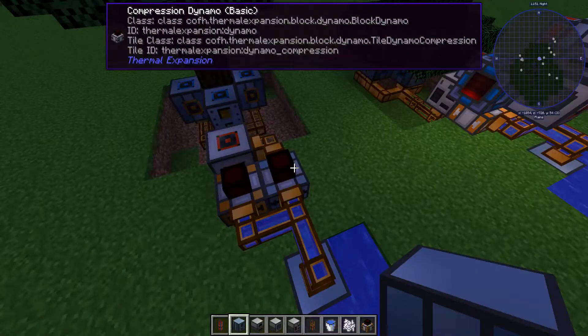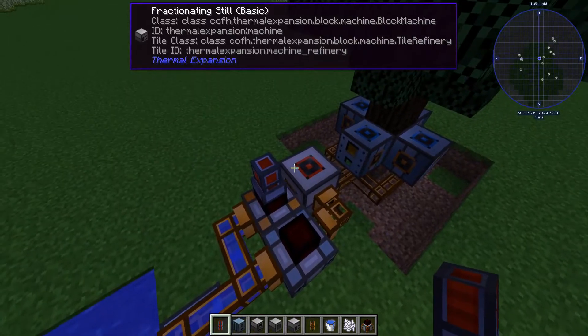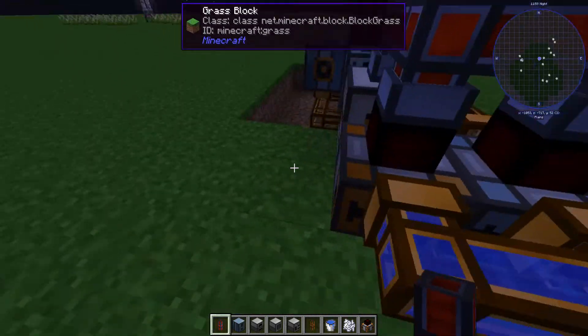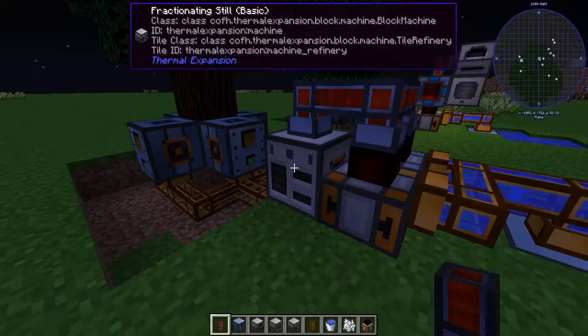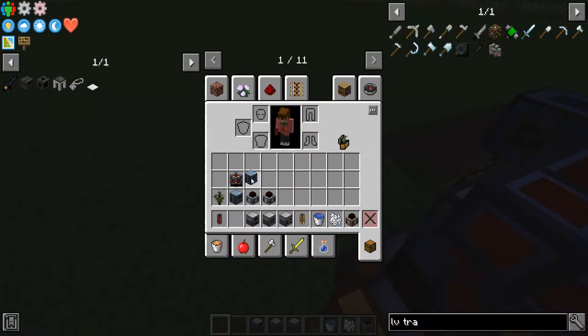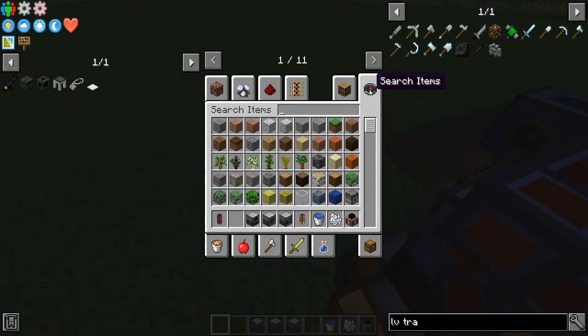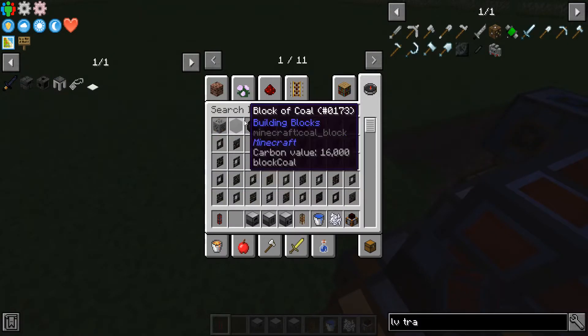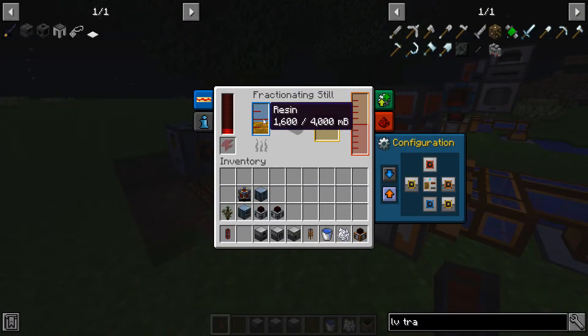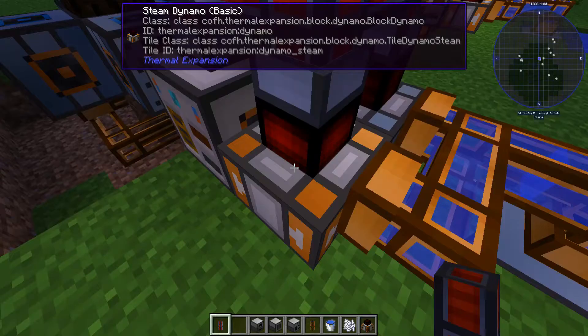The next thing I'm going to do is take a leadstone flux duct and connect these up so that they are all powered. Once those are powered, you can see we've got some resin in here — nothing in the dynamos yet. I'm going to grab one coal and place it into the steam dynamo. That will start ticking off the RF, which is going to start filling up this fractioning still, which will start cooking our resin into rosin, and then that will distribute it to the steam dynamo.